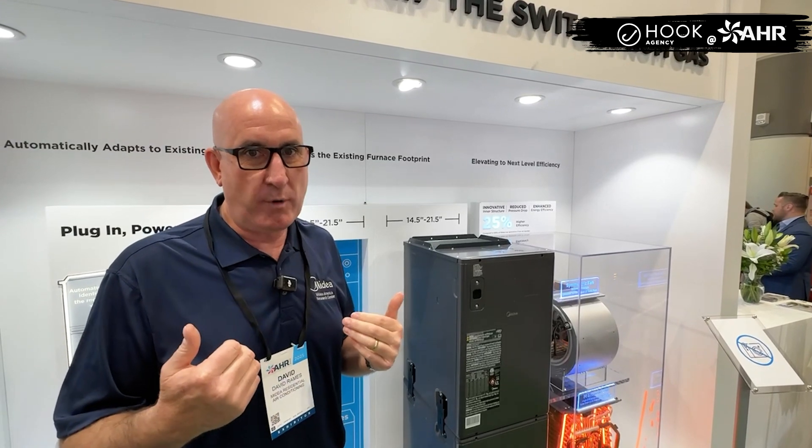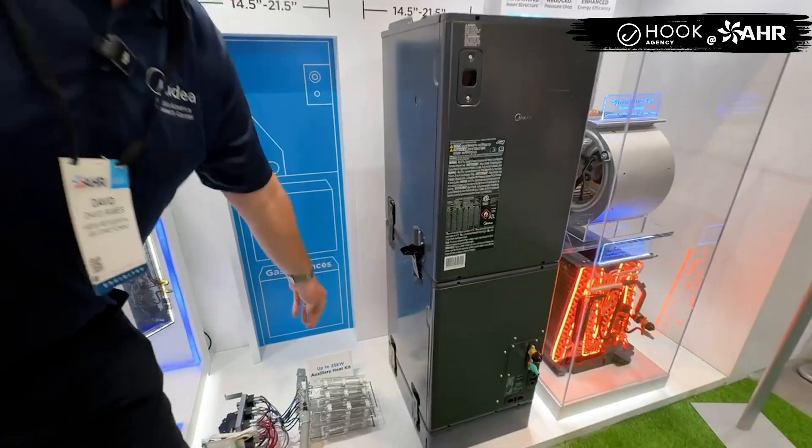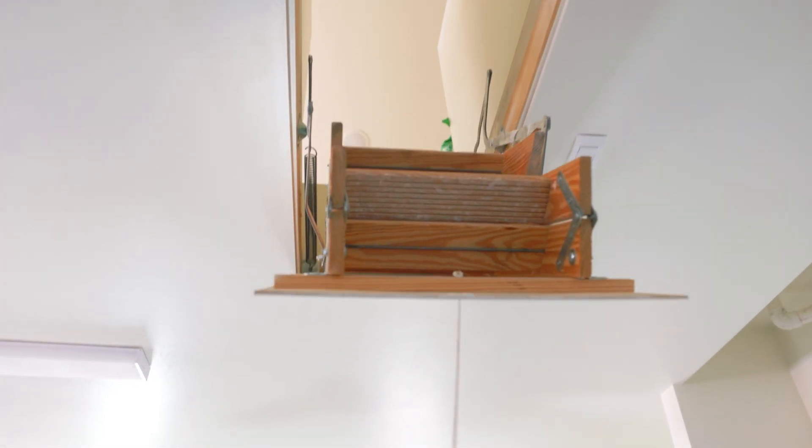What if we can take this air handler and, through a simple block and lock technology, it unhooks through industrial latches? In about two minutes, we can break this thing down into three easy, movable pieces. We did a field test at a colleague's house — he had one horizontal in his attic — and we know those rickety attic steps hold about 200 pounds.